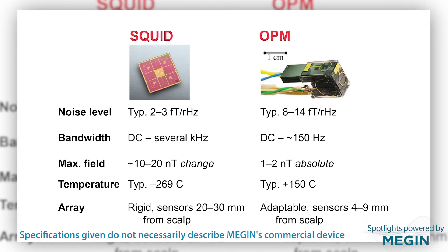The operating temperature is very different: SQUIDs need to be cooled to a few degrees above absolute zero, whereas OPMs are internally heated to about 150 degrees Celsius, though the outer surface of course has to remain at body temperature. The big difference is that a SQUID array is rigid because of the cryogenics, whereas an OPM array can be adapted to the individual head size and shape.